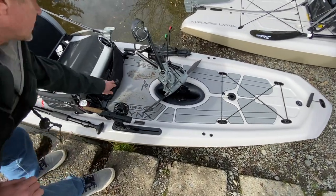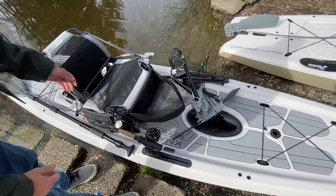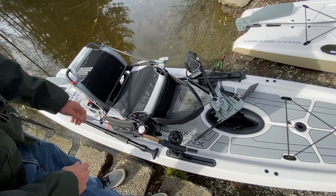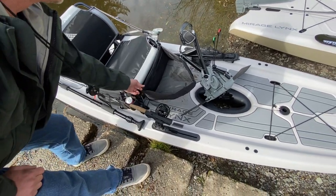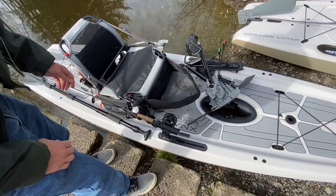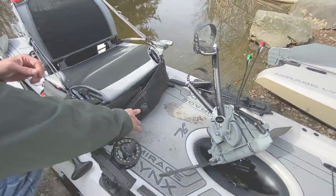One of the things I did was I put a little stripping basket right in front — it just sits between my legs so I can strip line into that and it's not getting caught up in the pedal drive or anything like that. I originally bought it to clip onto my waist and was using it for sea-run cutthroat, but this makes a lot more sense. It's kind of cool because it just folds up out of the way.